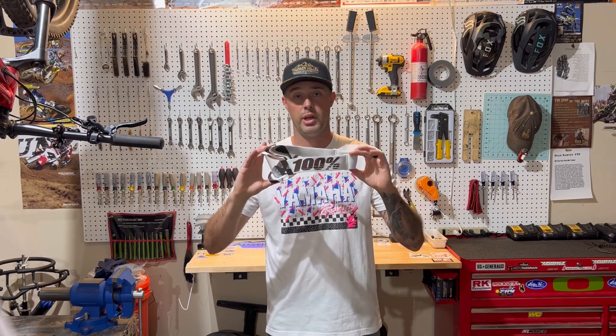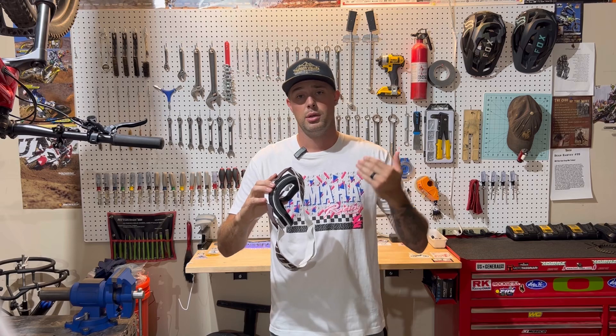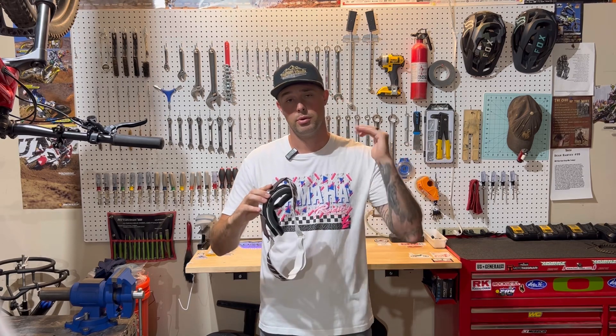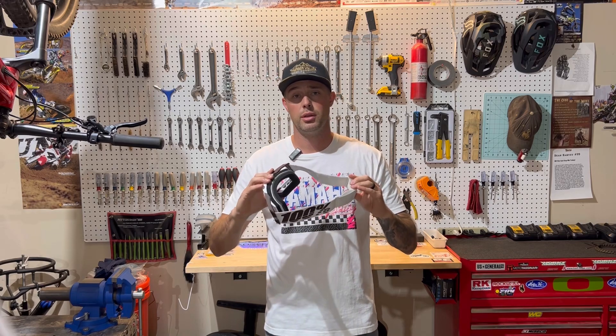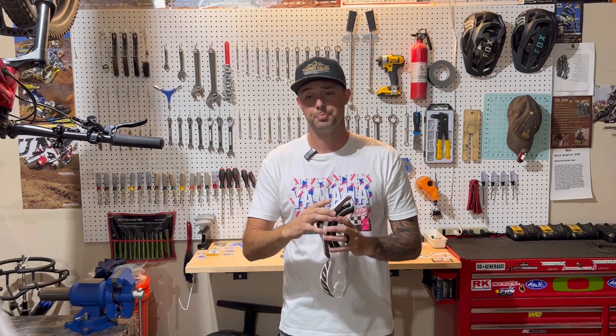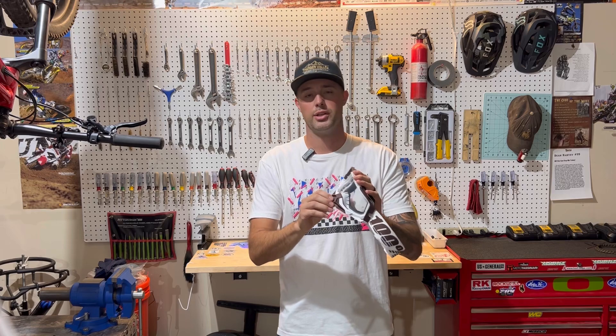They have a bunch of different colorways. I went with the brown and white because I'm from Wyoming — brown, gold, and white are the Wyoming Cowboys colors. Go Pokes! College football is about the only thing that I watch other than motocross and supercross. I hope they have a good season this year, but that's another side topic.